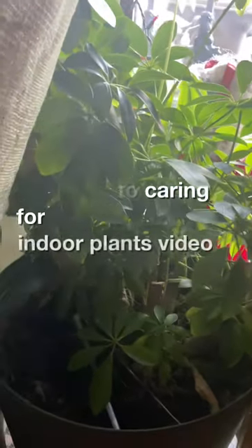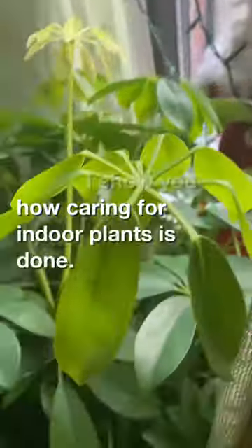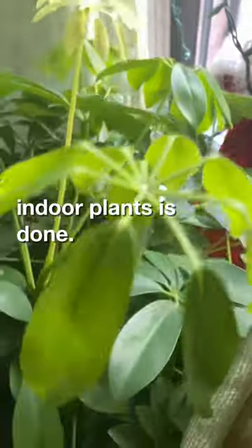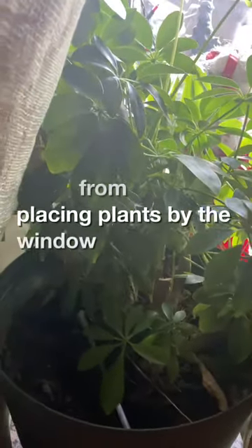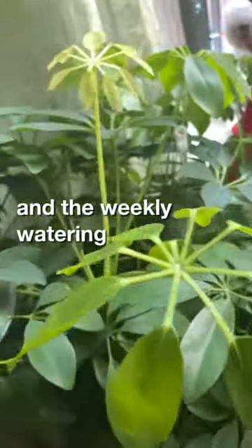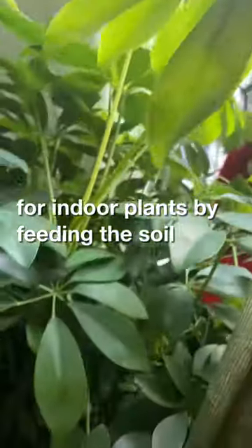Welcome to this caring for indoor plants video where I show you how caring for indoor plants is done. Apart from placing plants by the window to receive sunlight and the weekly watering, I care for indoor plants by feeding the soil and feeding the plants.